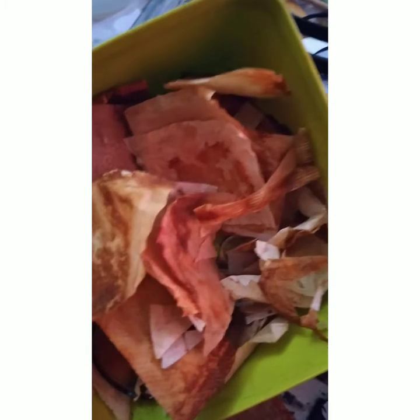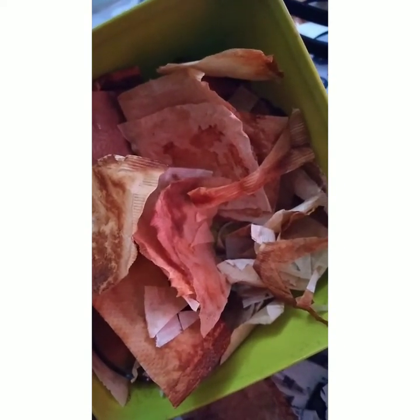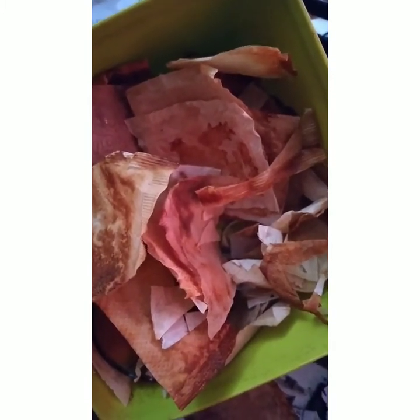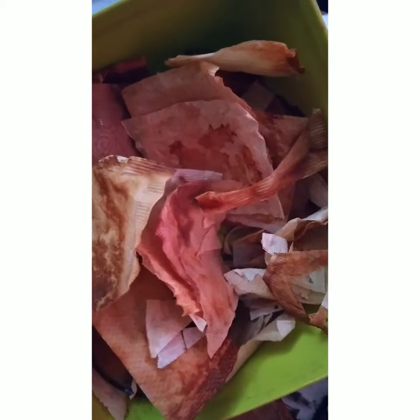I would like to show you some of the materials that I am using. These are used tea bags that I collected from the kitchen. I try to collect them every single day, gather them, dry them, remove the teas inside, and then I try to iron them to let them look very smooth, while also retaining their natural color. I use these tea bags as the main material for the art that I will be showing right now.